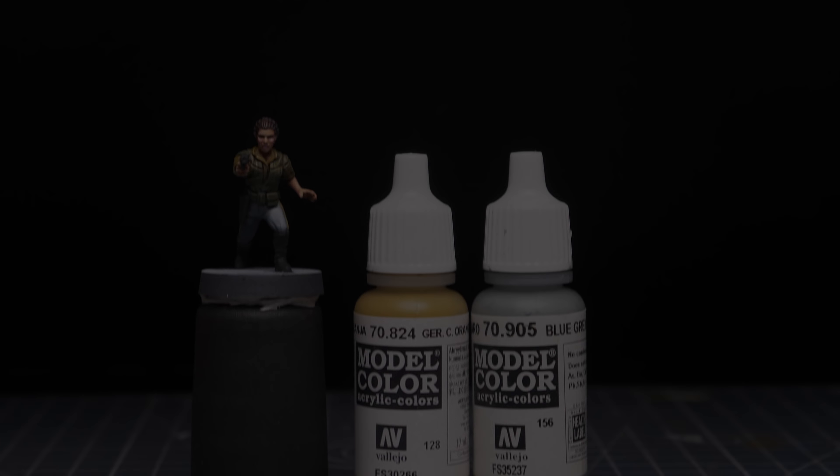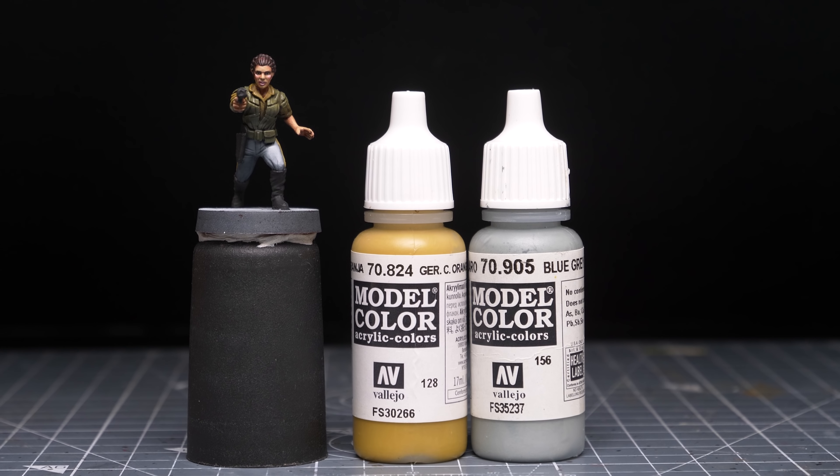Moving onto the rest of the figure, I'm now returning to the orange ochre and blue-grey pale base tone to highlight the shirt as well as the stripes on the trousers.